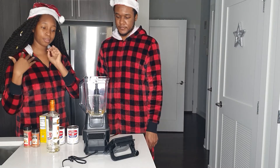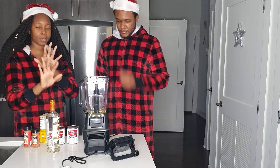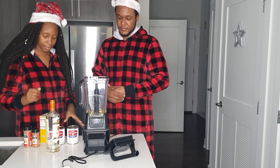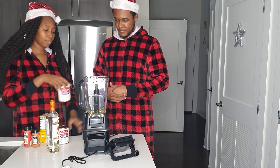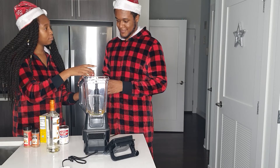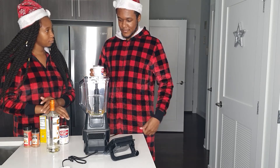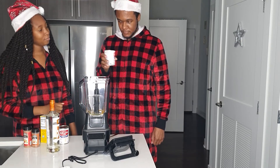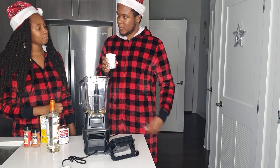We're going to start putting in the other ingredients and we're going to leave the liquor for last. Go ahead and pour in the milk.